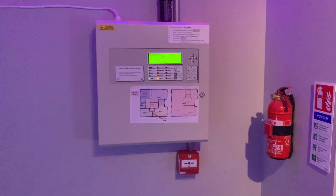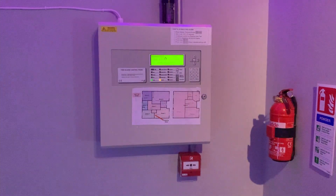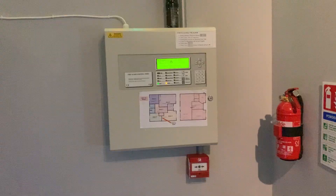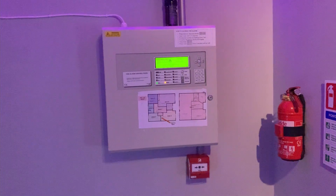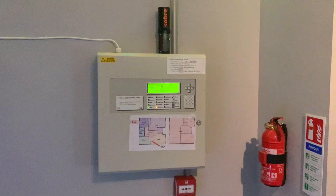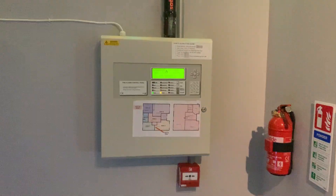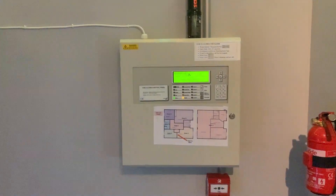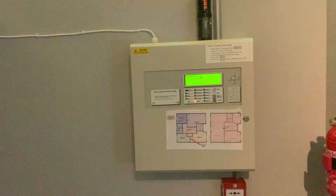Hello everyone, welcome to Addressable System Test 8. I have not done a test in quite some time, so this will be the Christmas test for 2021. All these lights just go around my room, pretty typical for this time of year. If you're not watching this at Christmas, then just ignore them.